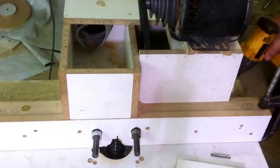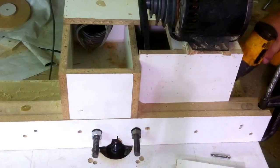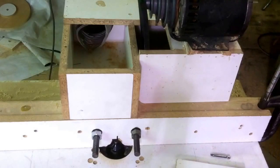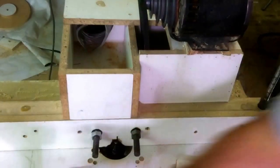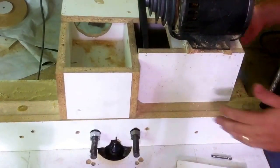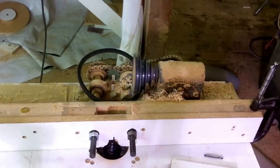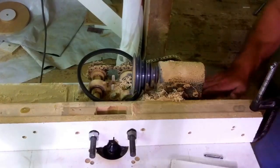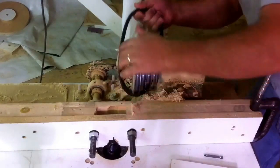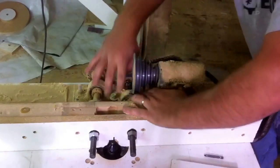Some of you are probably going to build yours something very similar to this, but some of you are not going to have the money to go and buy gearboxes and things like that. So you're going to have to keep watching my videos, because what I'm working on right now is designing a much simpler, inexpensive machine to build. She's full of sawdust, as you can see — it's been literally years since I had this thing apart.